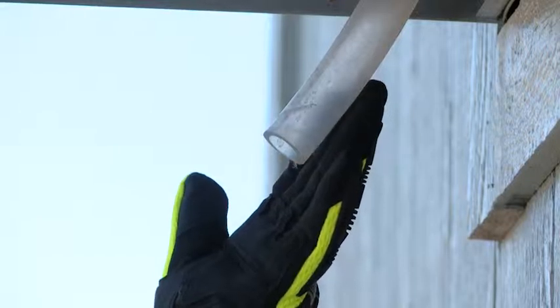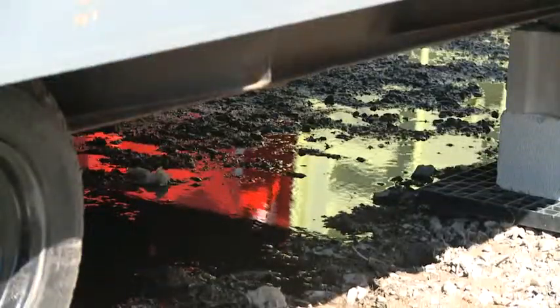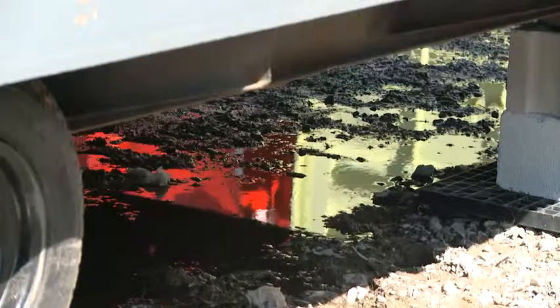Check the drain line. It should be sloped away from the unit to drain correctly. This reduces the chance of standing water under the unit that can weaken the foundation.